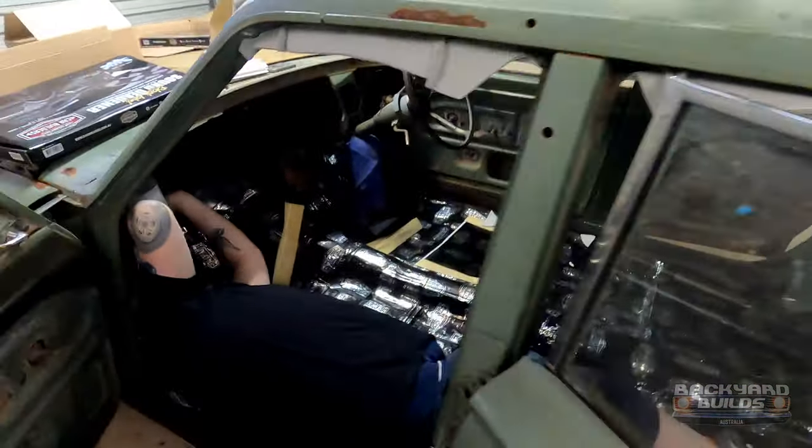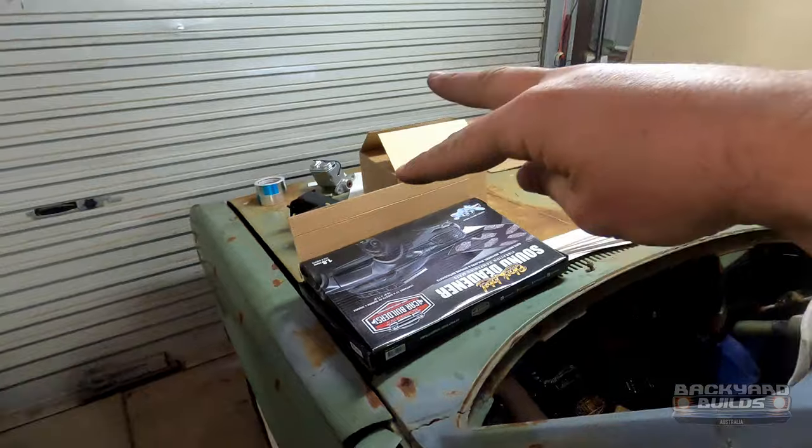How schmick does that hood lining look? Now that the hood lining's in and glued, it's just got a nice piece of glass to go back in. But we're going to finish the sound deadener and then start playing with the other stuff.